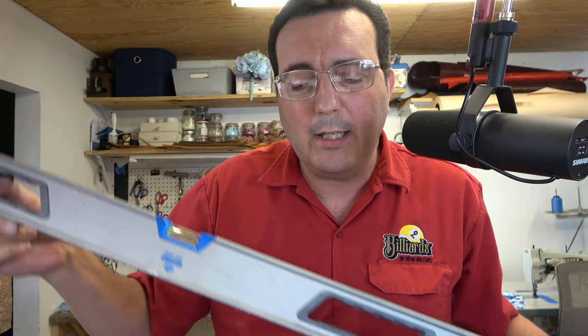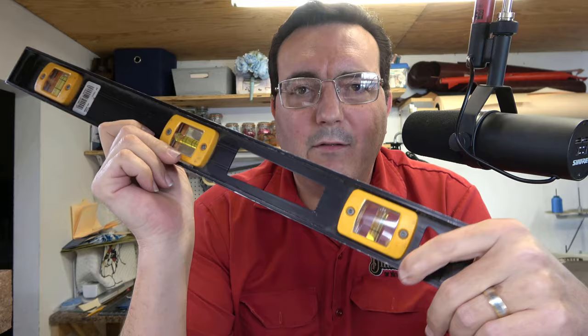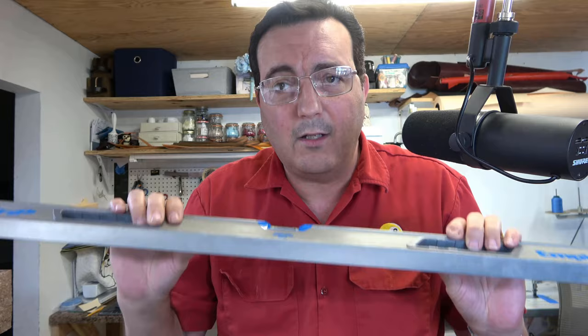It is getting time to replace it. Now, my carpenter's levels — these levels here — I'm not using these for really precision work. That's not what these are intended for. What I use the two-foot level for is leveling the table from side to side. I don't bother using a four-foot level from side to side, but I do use the four-foot level from front to back — from head to toe of the table. That's all I ever use these levels for: to level the frame of the table.